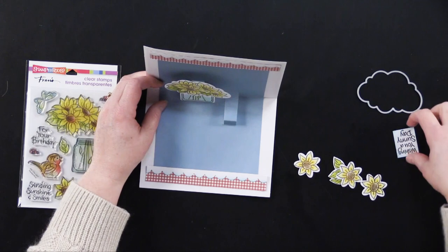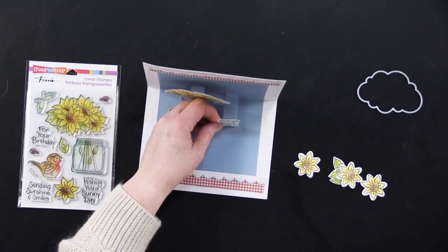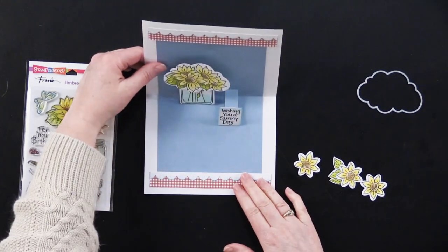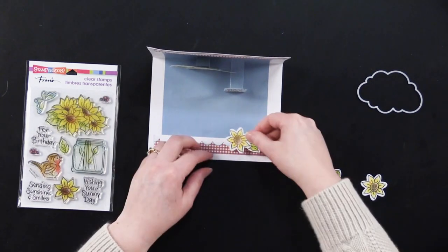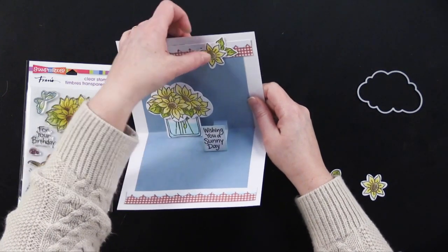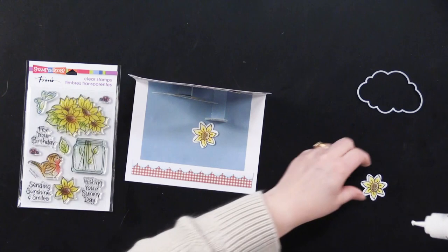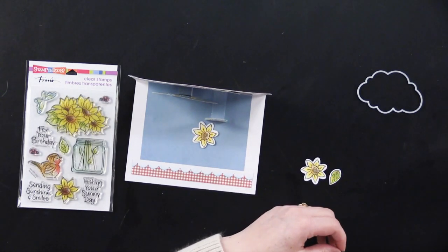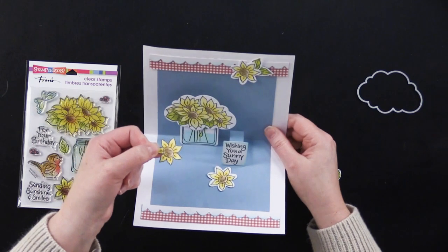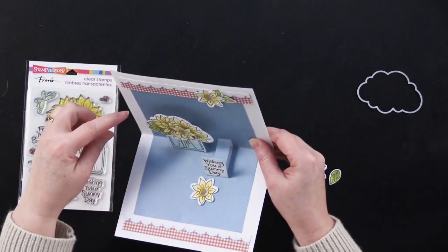I decided to put my little stamped greeting — 'Wishing You a Sunny Day' — right there. I like to just close it, make sure everything's adhered, make sure nothing is getting in the way. I've got my cute little embellishments. I'm going to put my little stamped sunflowers right up here. I've got some with foam tape on them. On this one, I cut out around the white edge, and I'm going to foam tape that here so that it stands out a little bit — a little bit of dimension on the bouquet.